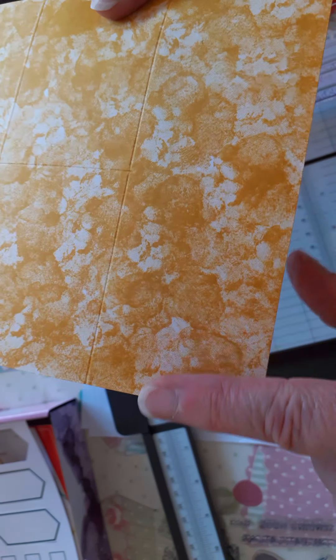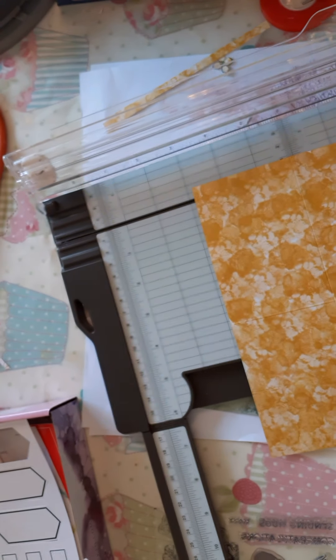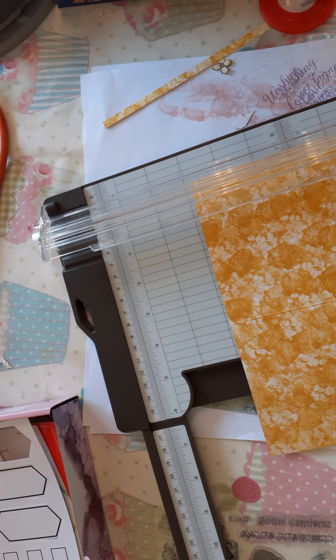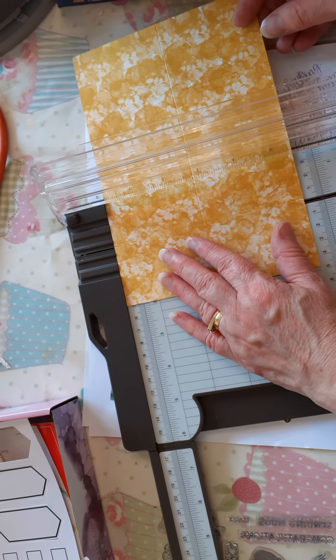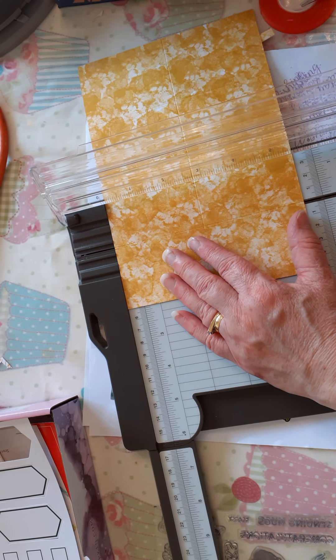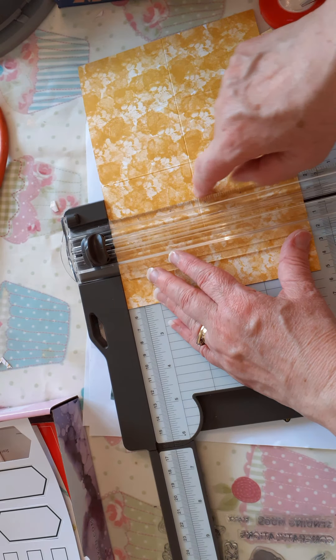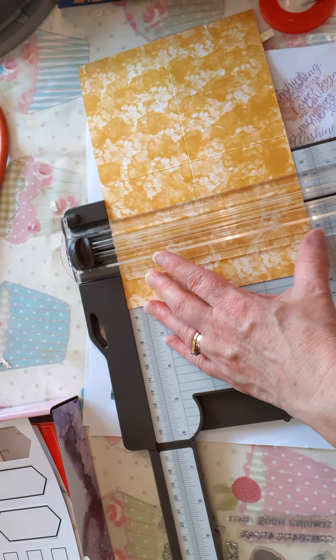So I'll just show you — we've not scored this end piece at all, we're leaving that blank, so we've scored every one apart from that. Now I'm going to bring back in my cutting blade — you can do this with your scissors as well. I'm going to put it back in at two and then just cut down as far as that score line.